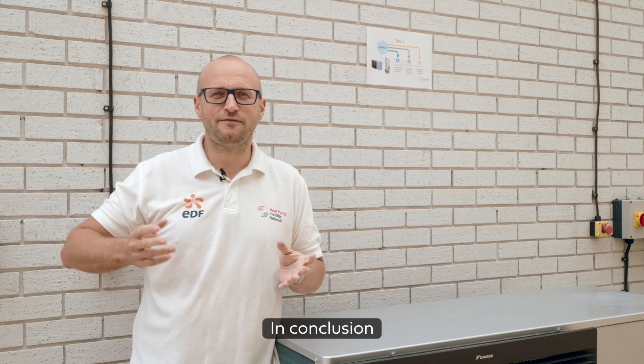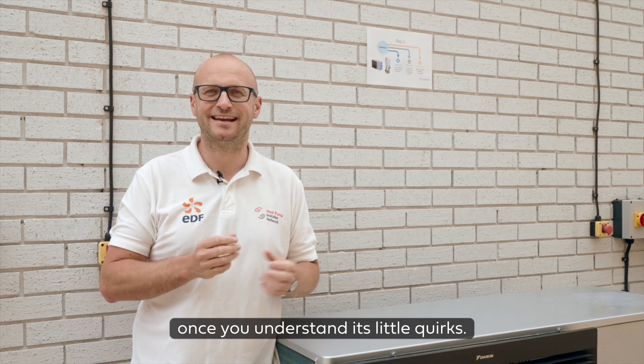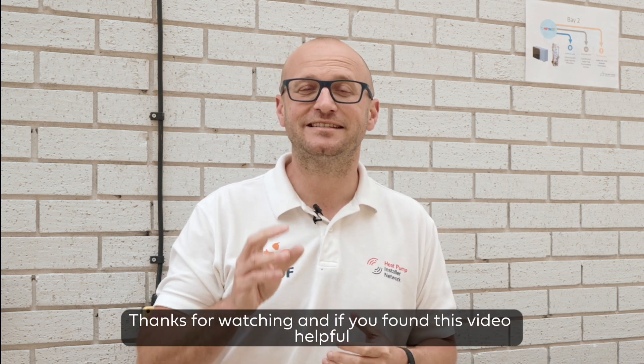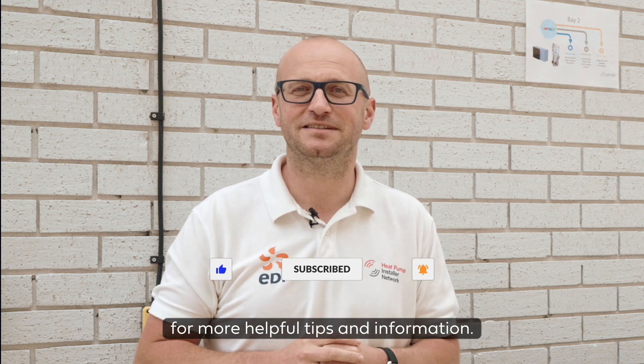In conclusion, living with an air source heat pump is straightforward once you understand its little quirks. Embrace the benefits of efficient heating while reducing your environmental impact. Thanks for watching, and if you found this video helpful please like and subscribe to our YouTube channel for more helpful tips and information.